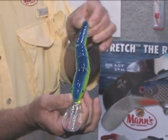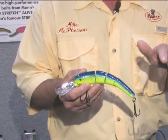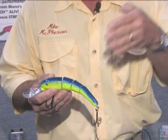This bait is really designed to have a living minnow swimming style action. People using the Stretch 25s today are used to the normal side-to-side yaw of the 25 and 30. This bait has the real swimming action of a bait fish — a much tighter, narrower action that's going to work for guys in a lot of different situations.